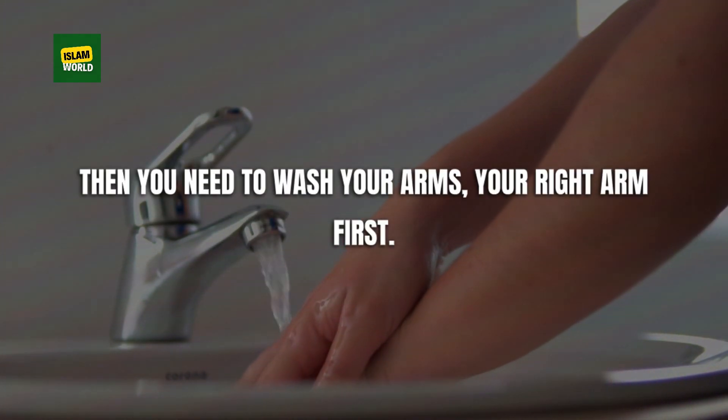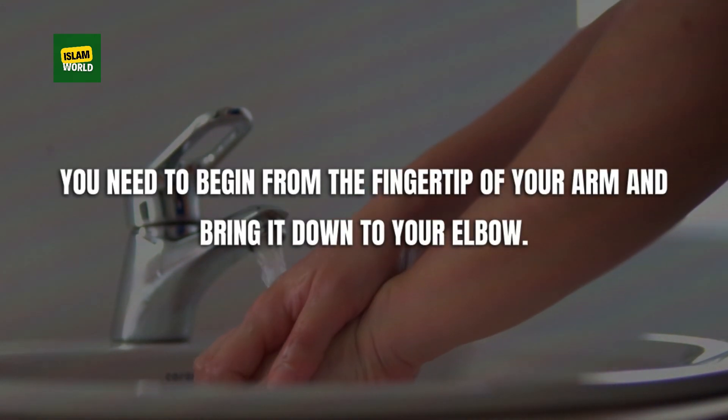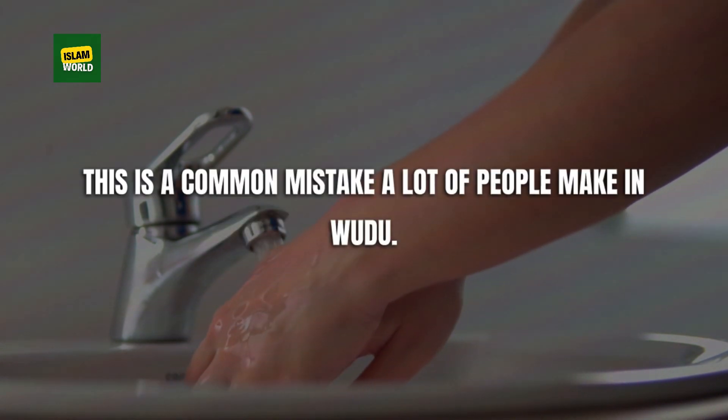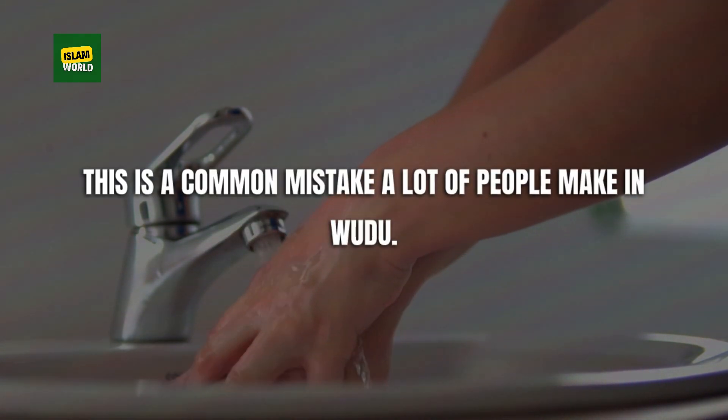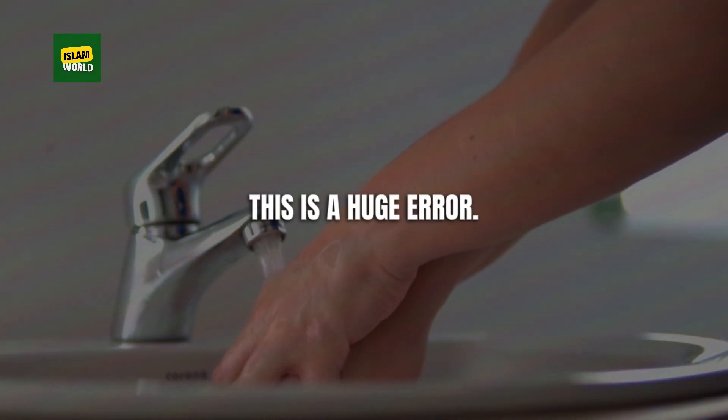Then you need to wash your arms, your right arm first. You begin from the fingertips and bring the water down to and including your elbow. This is a common mistake a lot of people make in wudu — leaving the palm dry is a huge error.